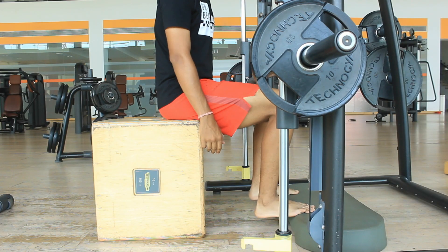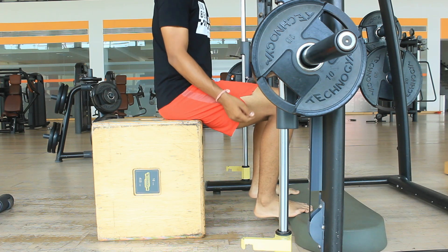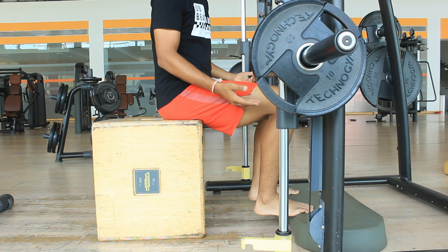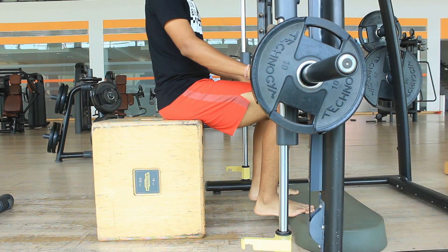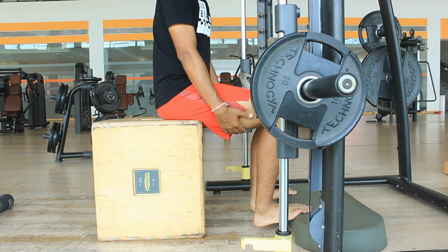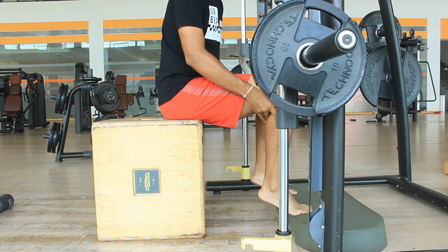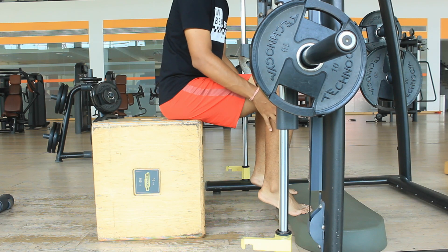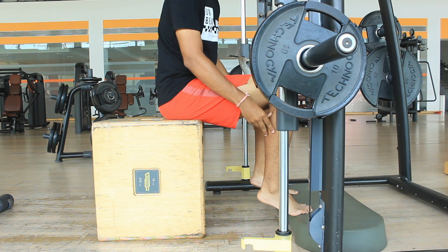The soleus is present a little deeper than the gastrocnemius. While doing the standing calf raise, you work more on your gastrocnemius. Now let's see how seated calf raises are done. Your knee will be at an angle of 90 degrees, and the weight is loaded on top of your quadriceps. The same plantar flexion and dorsiflexion applies — and in this position, your soleus is working mainly as the primary mover.